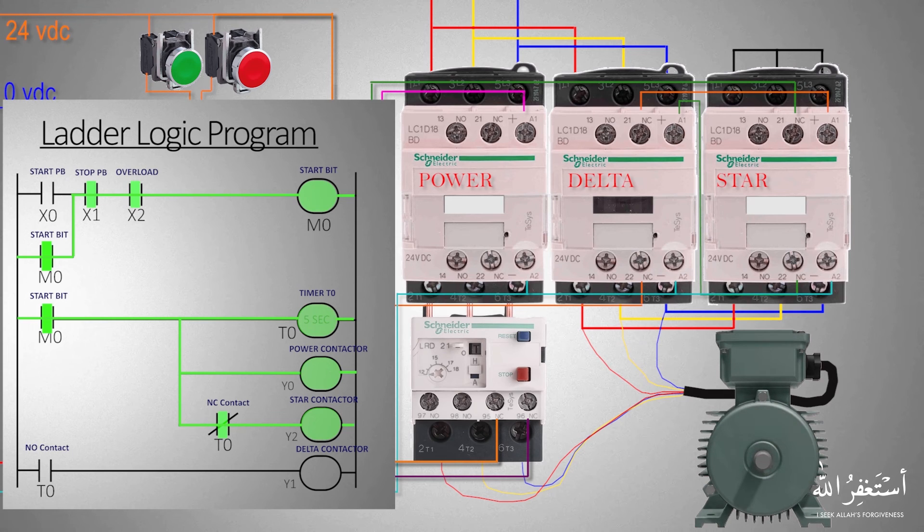Now with M0 latched on, it turns on the timer, Y0 power contactor, and Y2 star contactor. The Y2 star contactor turns on because the normally closed contact of timer T0 is still closed. The power and star contactors are now energized and the motor starts to run in the star configuration. Meanwhile, timer T0 has also started timing for five seconds.